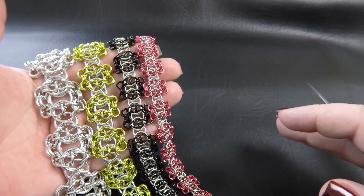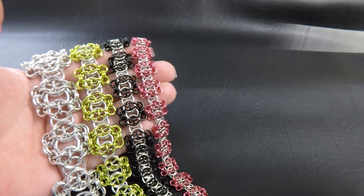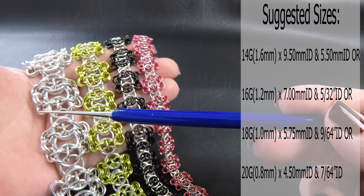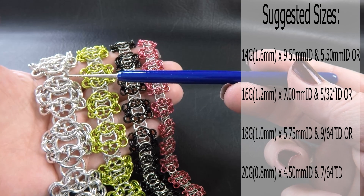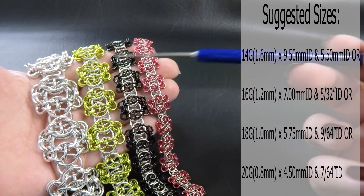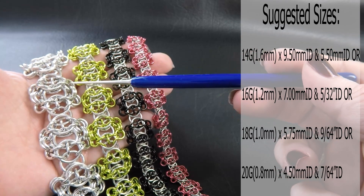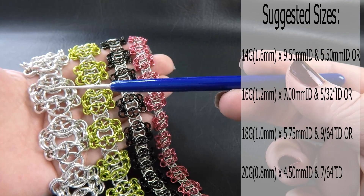Coming up on the side here will be a list of the ring sizes I use to make these pieces, as well as down in the description section. To run through them quickly: this one in silver is our 14 gauge AWG 1.6mm diameter wire. The larger rings are 9.5mm ID and the smaller connecting rings are 5.5mm. If you have 7/32 of an inch in anodized rings, you could use those instead — I don't stock those, but they would work instead of the 5.5.